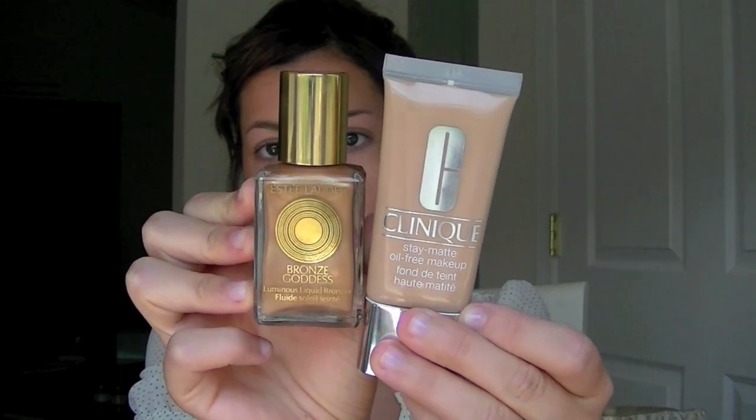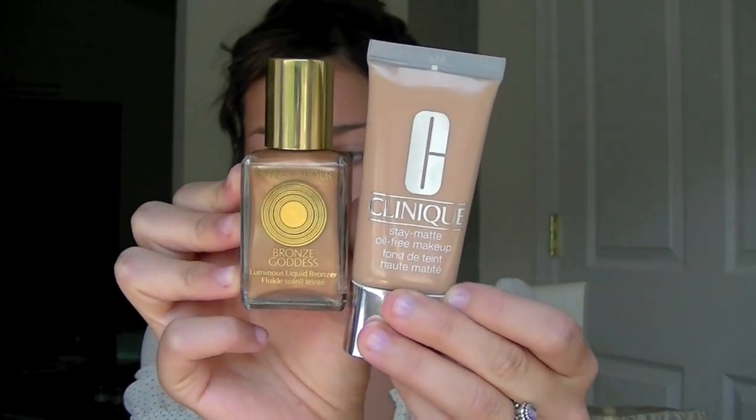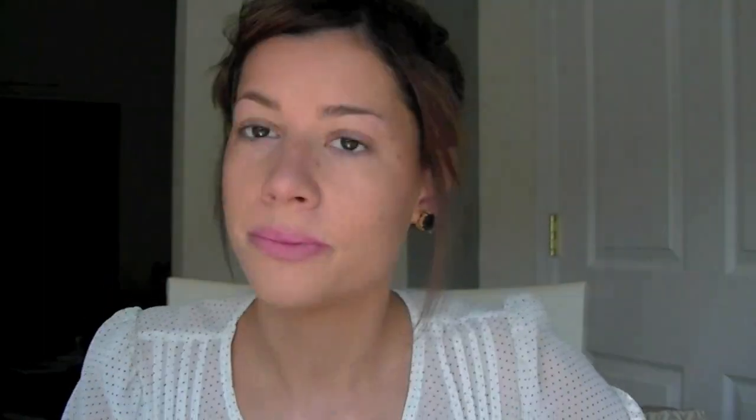I hope you enjoyed this tutorial. If you want any other celebrity inspired looks, just comment below and I'll be sure to do it — I love doing them. Let's get on to the tutorial. I already applied my primer, foundation, and liquid bronzer to save time. I have two separate videos on how I apply these, which will be posted in the description box below.